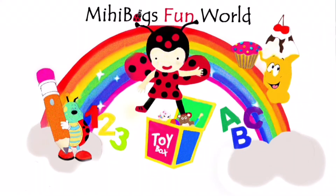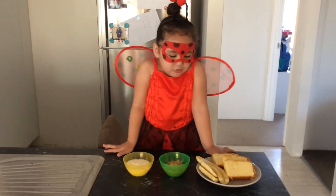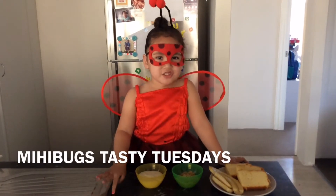May Bugs play round! Hiya Bugs and welcome to May Bugs Tazzy Tuesday!